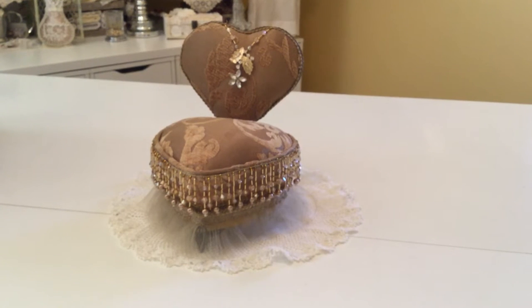Hi everyone, it's Laquita here, and I just wanted to show you a project that I just finished. This is a little chair that I made, and it's made from an old Valentine's candy box that I had thrown in the drawer and decided to pull it out and do something with it.